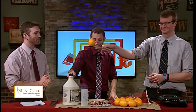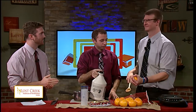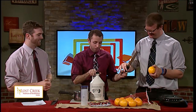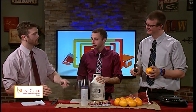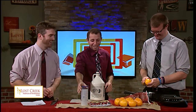All right, we've got the orange clearly. We need one of you guys to both juice it and zest it. Why don't you zest it first, Andy? How do you zest an orange? Use this tool. And all we're going to do is put all of these ingredients in the pan. I'll give you this to zest it. I'm just going to zest it on our tablecloth.